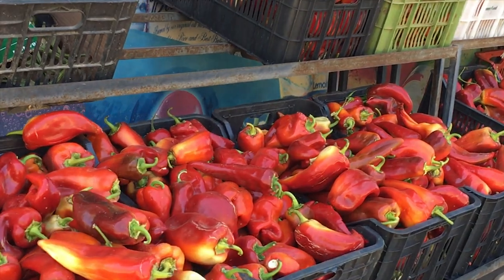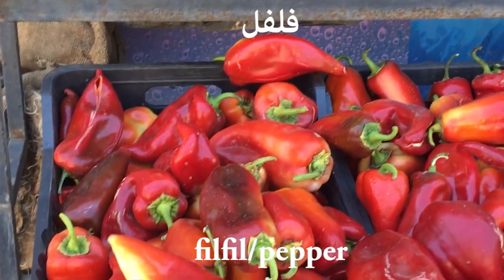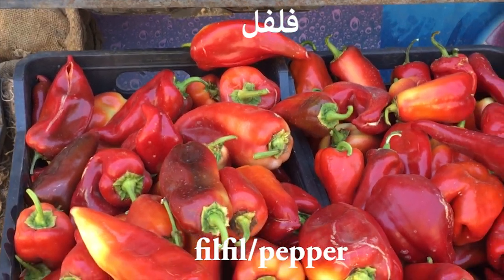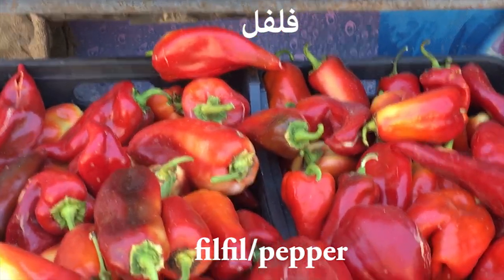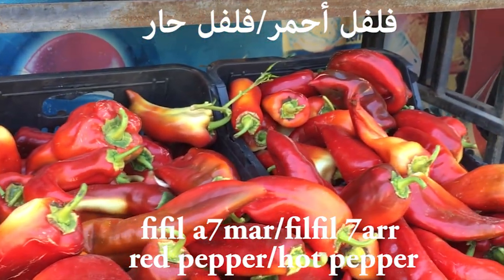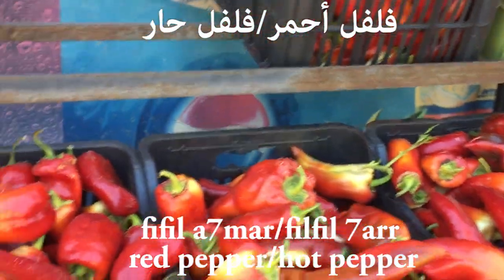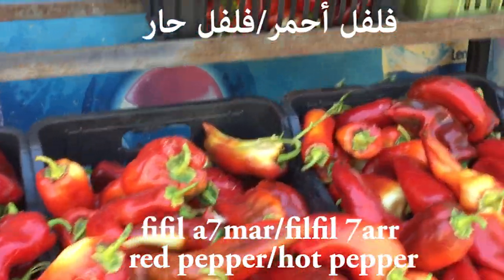Let's begin. This is red peppers — in Arabic, pepper is filfil. Filfil ahmar, because it's red — ahmar. And if I want to say it's hot peppers, it's...